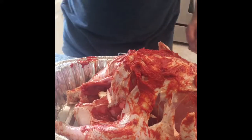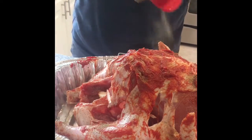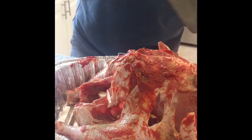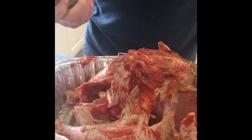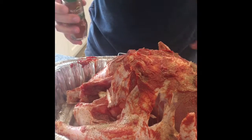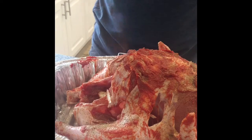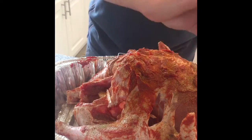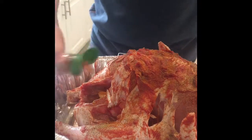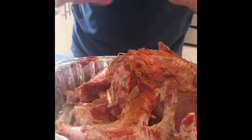Go heavy on the pepper — I like heavy on the pepper. I like a little bit of heat so I'm gonna dust this bird with some cayenne pepper. Not hot-as-hell turkey, just a little bit of heat.